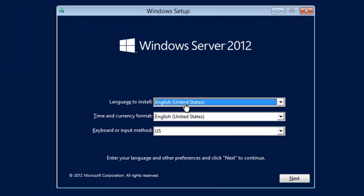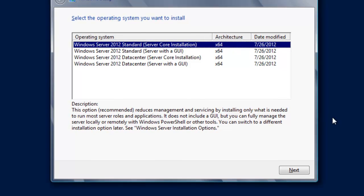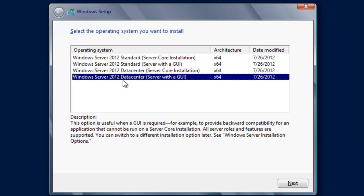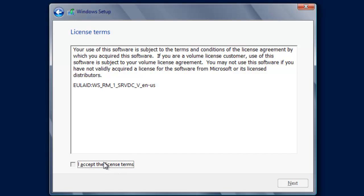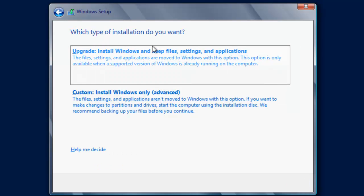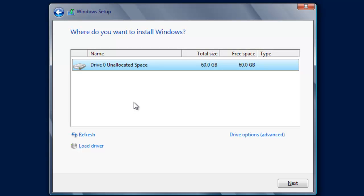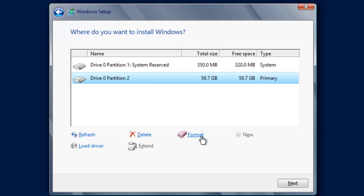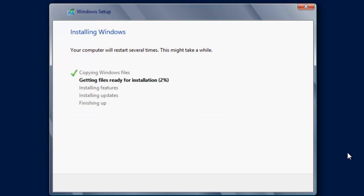At the first window we can choose our language, our time, and our input, so I'll click Next. Then I'll click 'Install Now'. It gives you the option of choosing either Windows Server 2012 Standard or Datacenter editions. We're going to choose Windows Server 2012 Datacenter with GUI and click Next. It asks about licensing, so we accept the license terms and click Next. It asks which type of install — since this is a brand new install we choose Custom. We then get to set up our hard drive, so I click Drive Options, click New, choose the full 60 gigabytes set up in the virtual machine, format the main partition, and click Next.